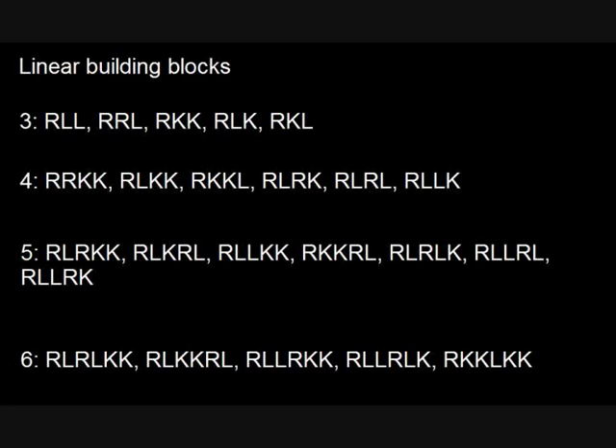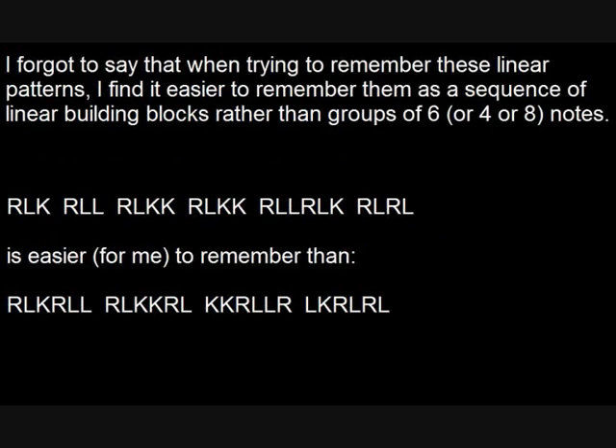So that's basically it. If you want to come up with any of your own patterns — I haven't even included any flams or anything in there — you'll notice that all the linear building blocks all start with the right, though they could start with the left. But none of them start with a kick, and the reason for that is if they end in a double kick and the next one starts with a single kick, then that's three kicks in a row, which unless you've got a double bass, is not really very easy. So I think that's about it — I hope you have fun with it, tell me how you get on.